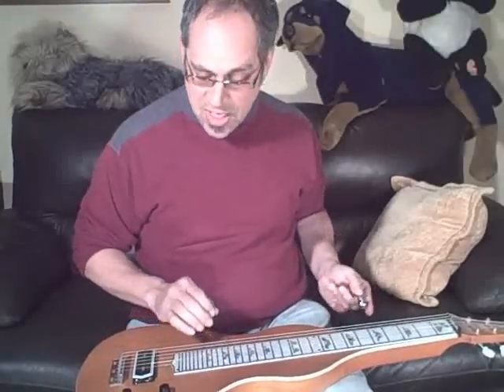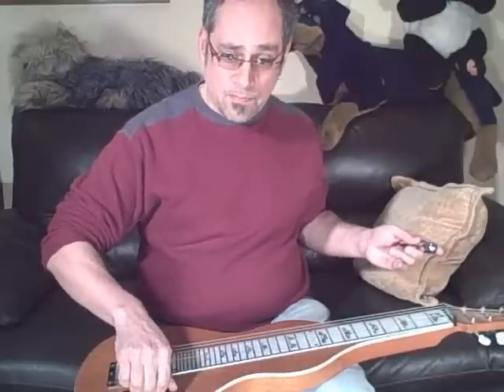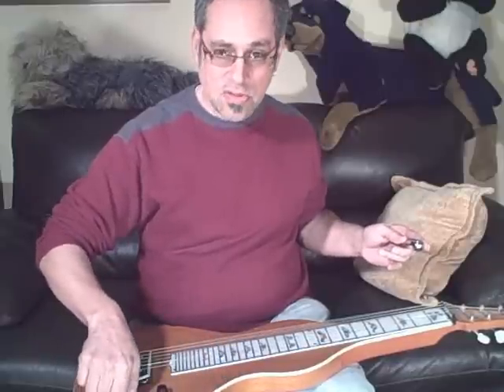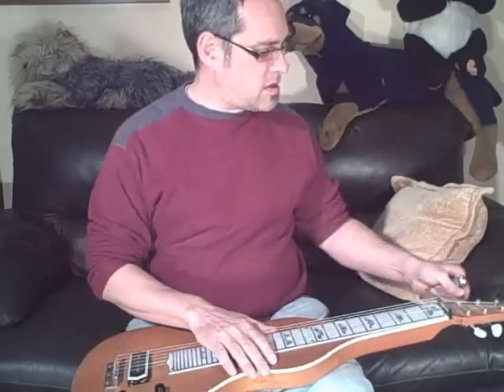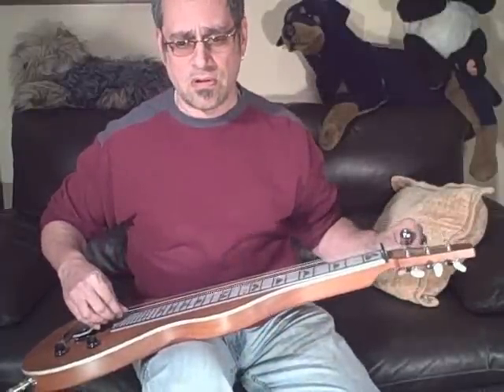I don't have to check any frets out or anything like that. Volume works. Tone. And I can tell you that all the tuning keys work — I'll show you one, just so you see. Alright?